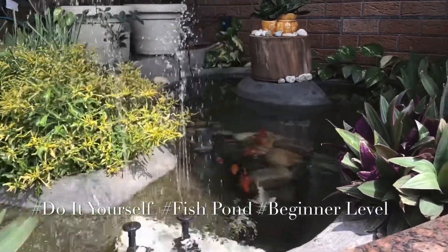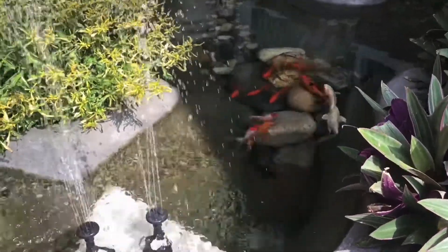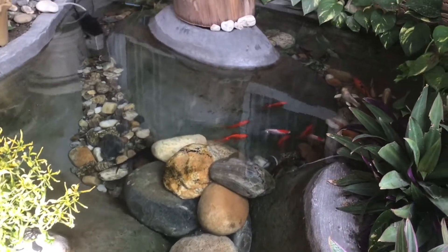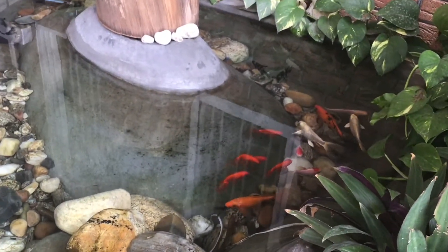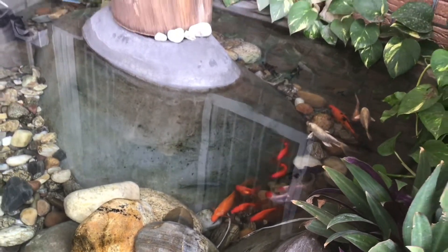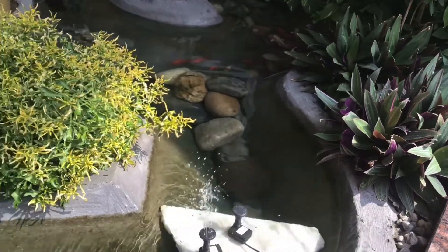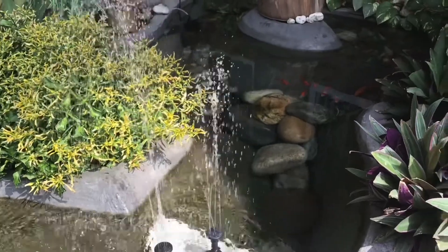As you have read the title of this video, this is a trailer for the next upcoming video, which will be a DIY — do it yourself — video on how to make a very basic fish pond at home. It's designed for a beginner, using very basic construction materials and some aquarium pumps to make a fish pond at home.